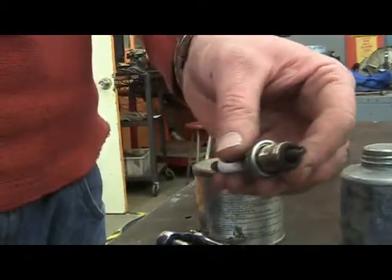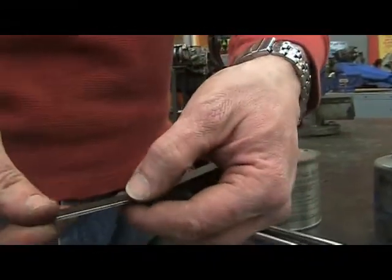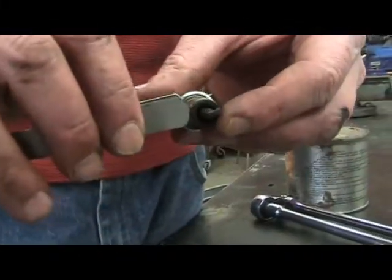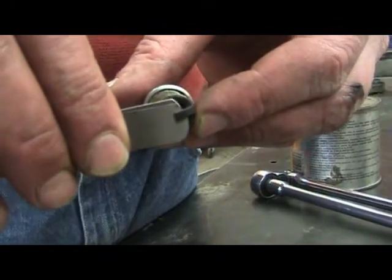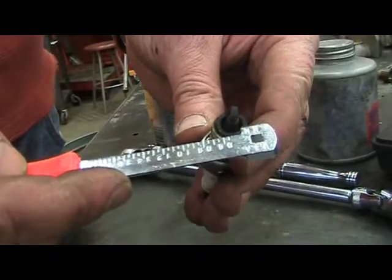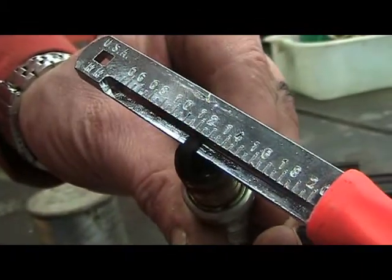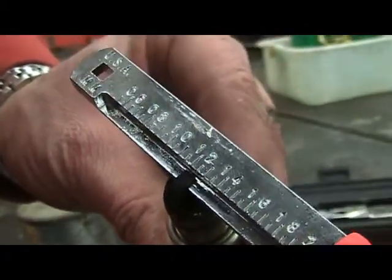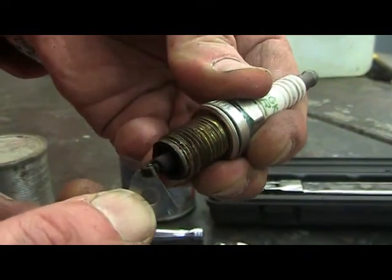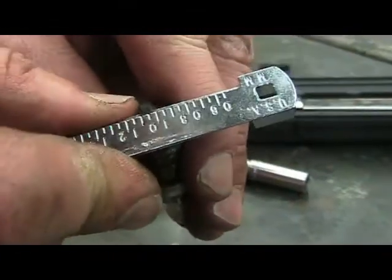You would set your feeler gauge to 1.1 millimeters and place the two blades between the ground electrode and the center electrode. There should be some resistance. Some manufacturers make specialty tools to gap spark plugs. As you can tell from our scale, the gap is 1.2 millimeters, which is beyond manufacturer specifications. To adjust the gap, you bend the ground electrode in towards the center electrode. Next, you can re-gap your spark plug to 1.1 millimeters.